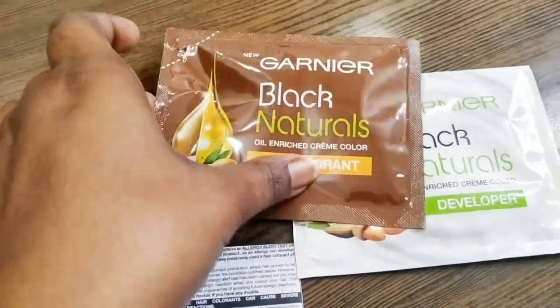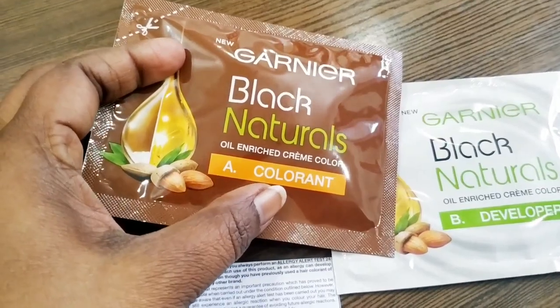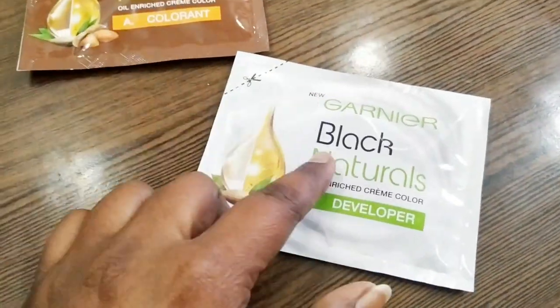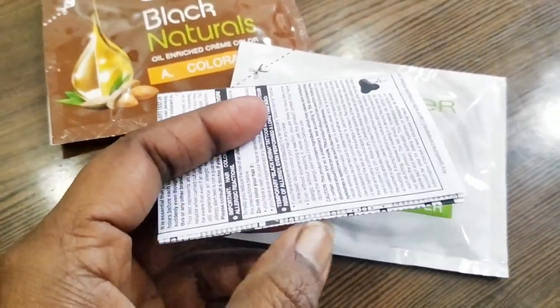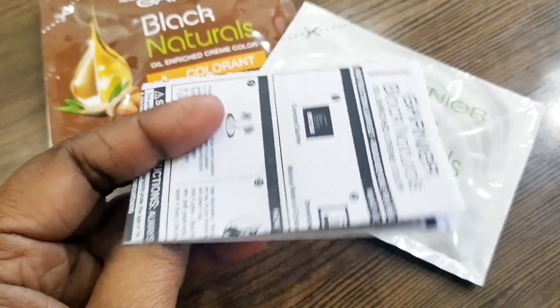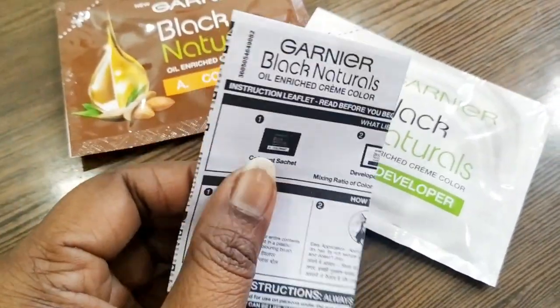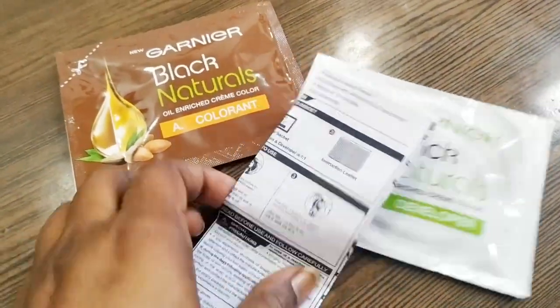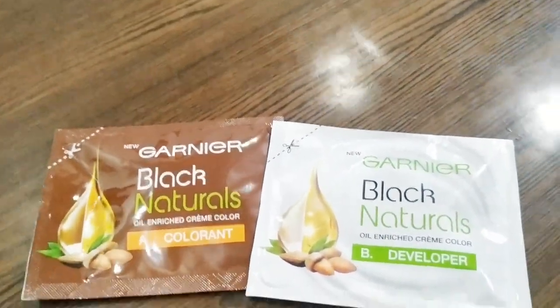So I have opened the box. You will get Garnier Black Naturals Rich Cream Color inside, along with all the items. If you are using it for the first time, make sure to read the instruction paper that comes with it. It is very important to read and follow the instructions.